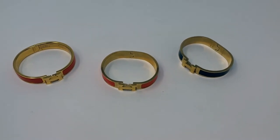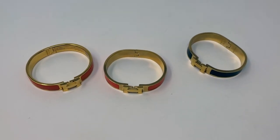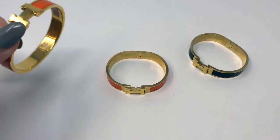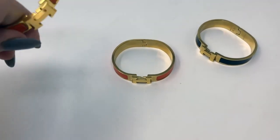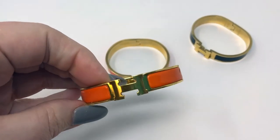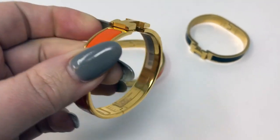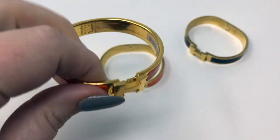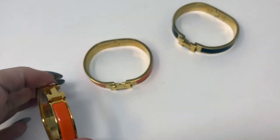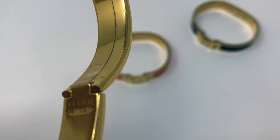I hope you guys found this video helpful. There are some super fakes out there that might be a lot more accurate to the authentic one. However, the things I mentioned — the shape, the fonts, the weight, and the H — they never seem to get exactly right. Especially the weight: it should feel pretty heavy for what it is and the size it is. Also remember that there are different sizes — there's a GM and a PM. This is the GM. And I've never seen a fake with the inside hardware being gold and actually smooth and properly finished. So I haven't seen a good fake with that done correctly.